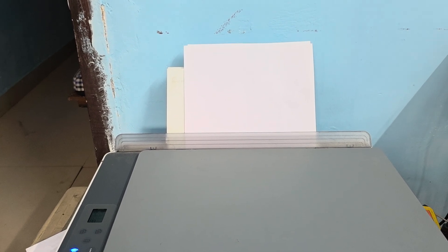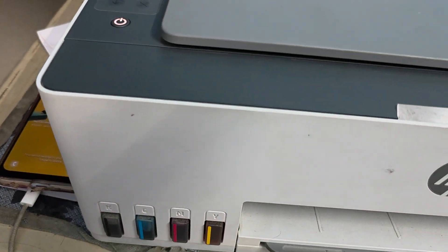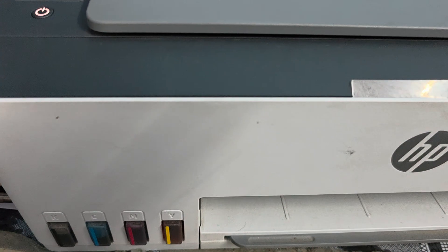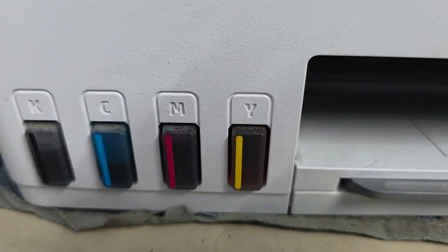Also ensure the paper tray is loaded correctly so the printer is not out of pages. Check the ink or toner level and refill or replace if necessary — make sure they are at more than 30 percent.